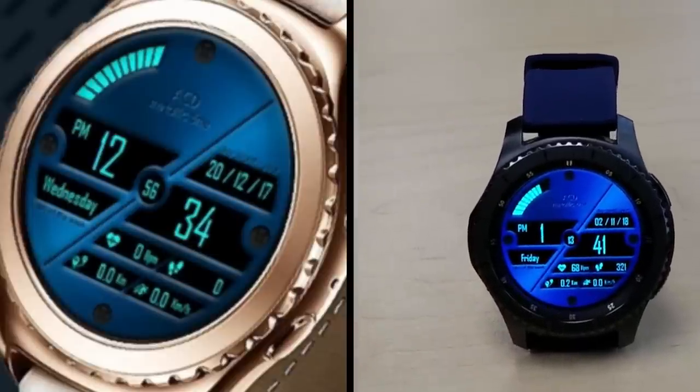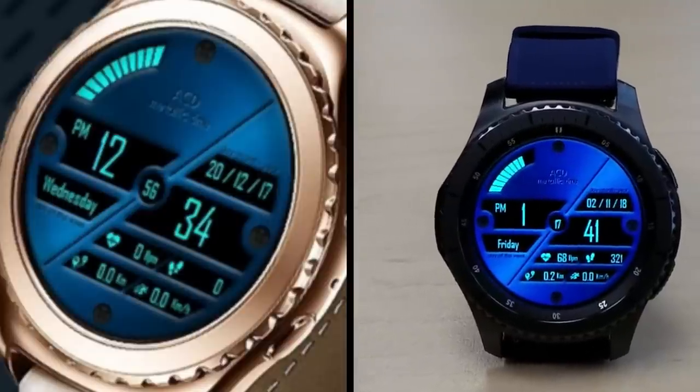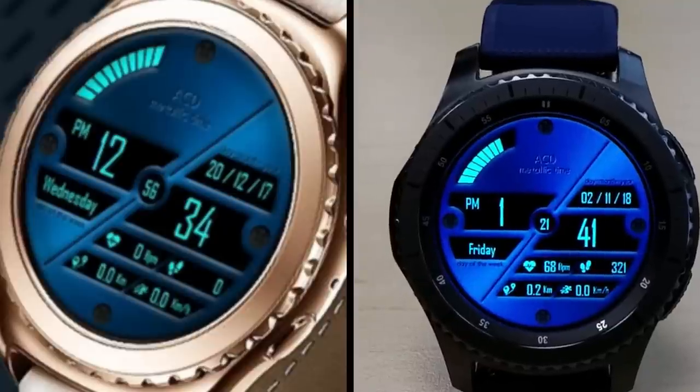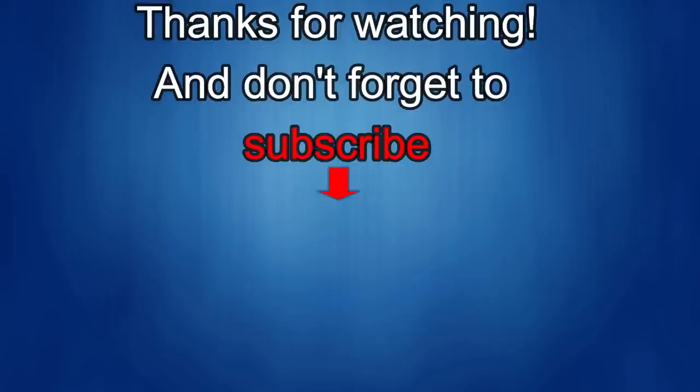A big thank you goes out to ACD for sharing yet another watch face with the Jibber Jabber family this week, and an equally big thanks goes out to all of you for your continued support. Enjoy your weekend and I'll catch you in the next episode. If you liked the review, show us some love with a thumbs up, subscribe to the channel, and share the video with your friends — your support really helps keep the channel going and allows me to continue offering discounts, giveaways, and fresh content. Take care!